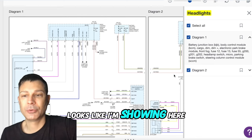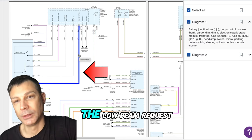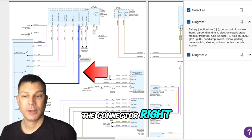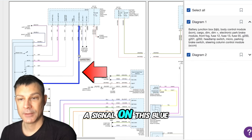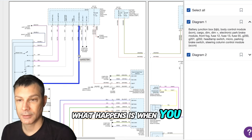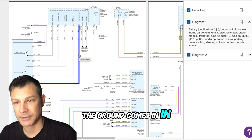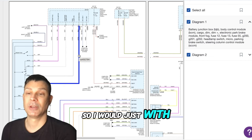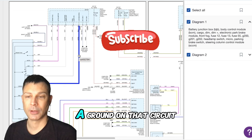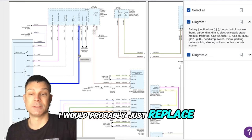Looking at the wiring diagram, there's a blue wire that runs from the headlamp switch into the BCM, and this blue wire is the low beam request. So what you could do is access the headlamp switch connector, and when this happens, check for a signal on this blue wire. It's going to be a ground signal — inside the switch, when you turn on the headlights, it just makes a path to ground. The ground comes in on a black wire with a violet stripe. With a test light, voltmeter, or a power probe, just check for a ground on that circuit. If you're not getting a ground on that blue wire from the headlamp switch into the BCM, I would replace that headlamp switch first.